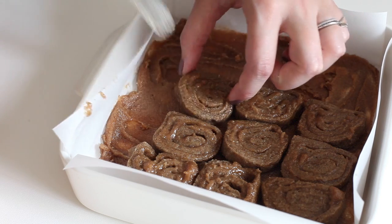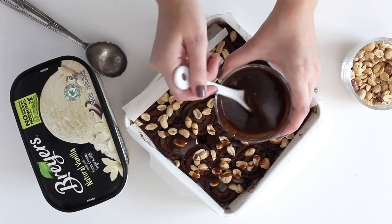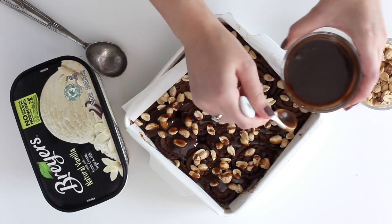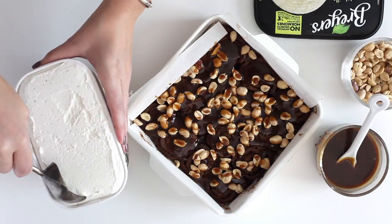Once they are baked, you're going to top them with peanuts and also a caramel sauce. Then comes my favorite part — the gorgeous Breyers ice cream.